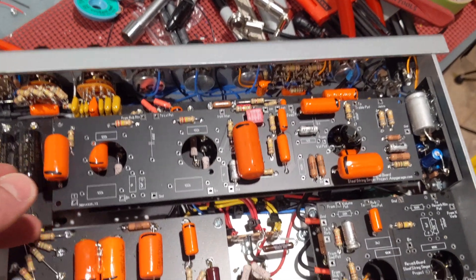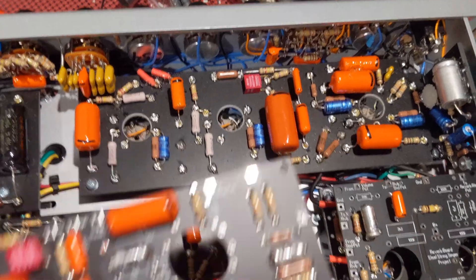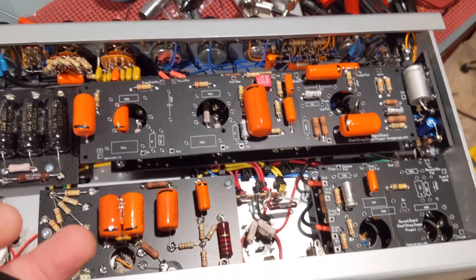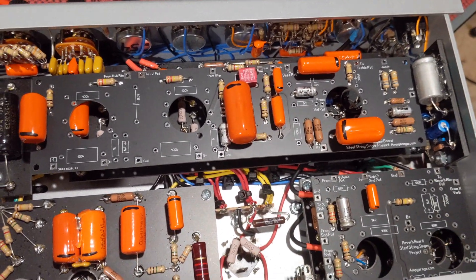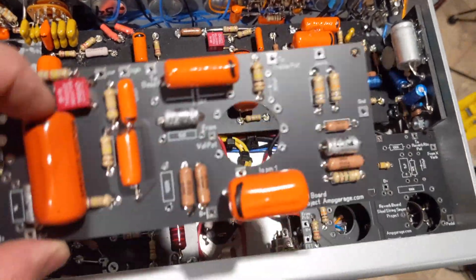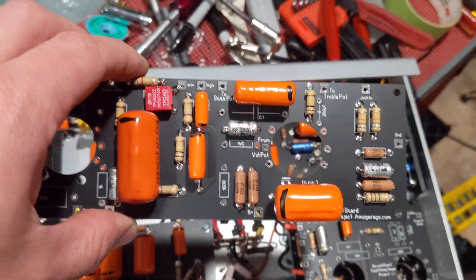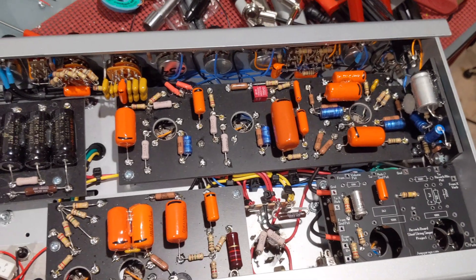Here are some Sprague cathode bypass caps. I'm going all in on trying to use the same component types as the original Steel String Singer, because there are people out there who say go carbon film, go carbon composition in certain places. I'm just going to go all in — that's what the secret is for Dumble: he had a good ear. So I'm going to try this approach, going against my own prescription. I'm excited, so I'm just going to put the camera down and continue on this project — there's a lot more coming and I'm pretty excited to share it.